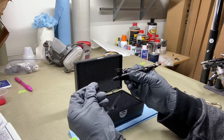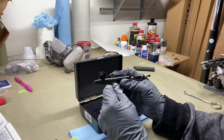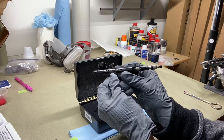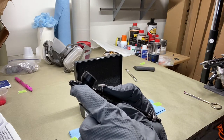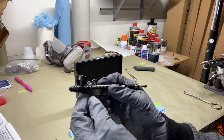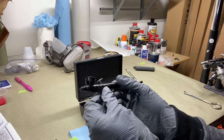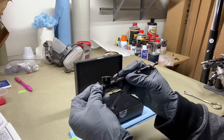My main reason for getting this airbrush gun — the Badger Sotar 2020 — is that it has no needle cap. If y'all have been following me on all my airbrush videos, you've seen I always take the needle cap off, and this one comes with no needle cap. I'm hoping I can get some fine line, some real fine detail with this airbrush gun. So I'm going to put the rubber cap back on to protect the needle for right now.